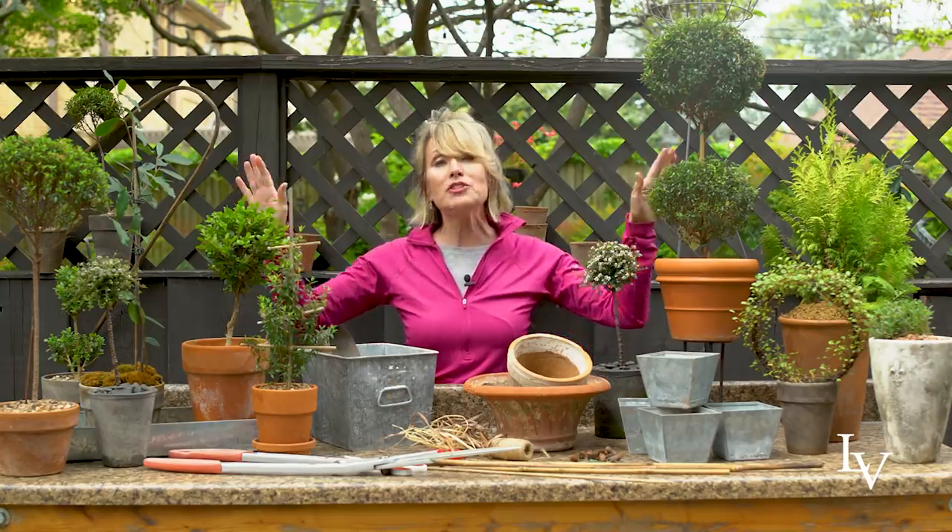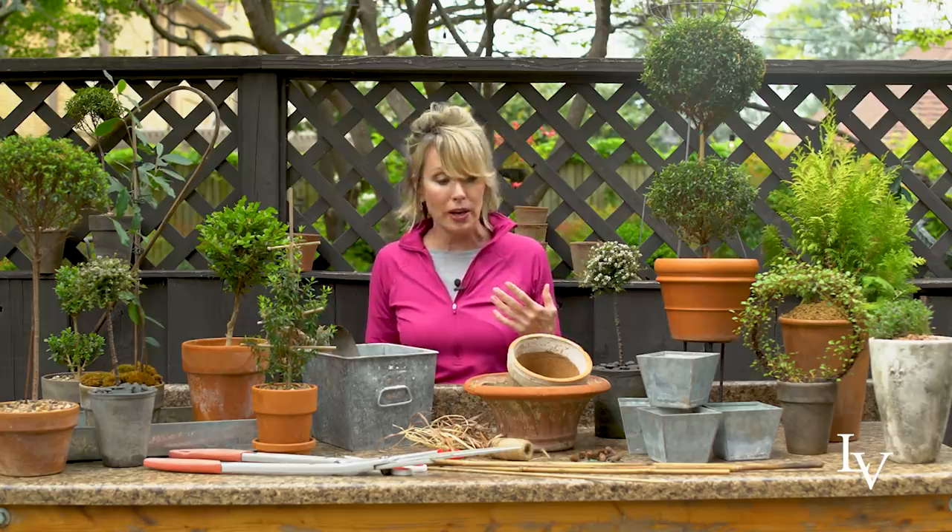Anybody can grow topiary with stuff that they probably already have lying around the house. It's not complicated at all. Obviously you need plants to get started. Some of these I have literally dug up from my own backyard. I'll talk about different kinds of plant specimens that really lend themselves to growing topiary in much greater detail.